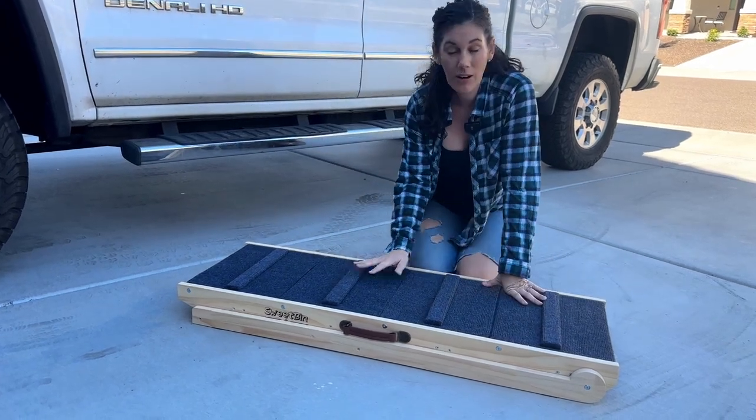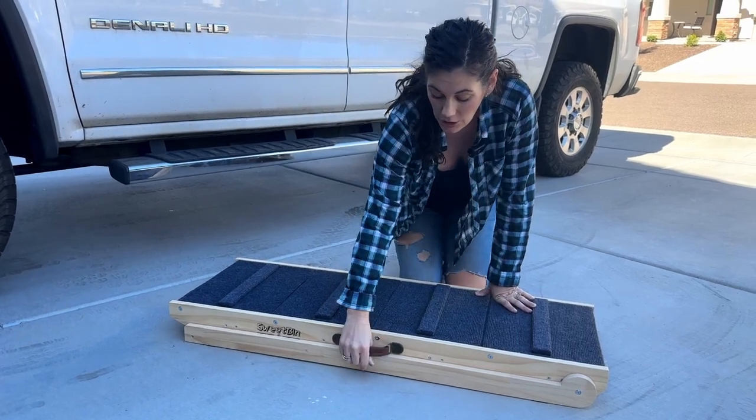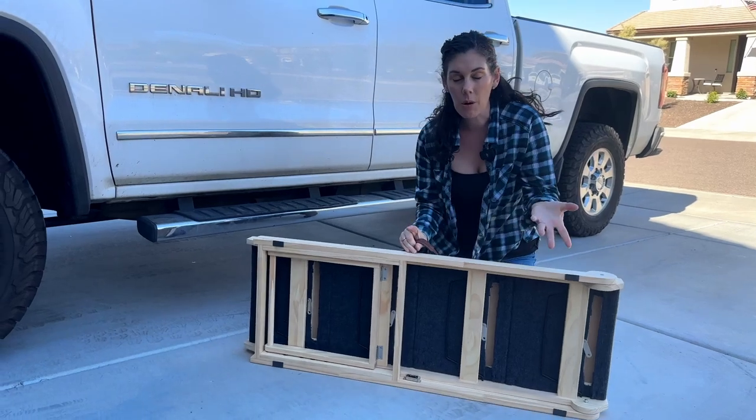It comes fully assembled when you get it out of the package, and you can carry it around. It has a handle, it's 20 pounds, and so it's fairly mobile.